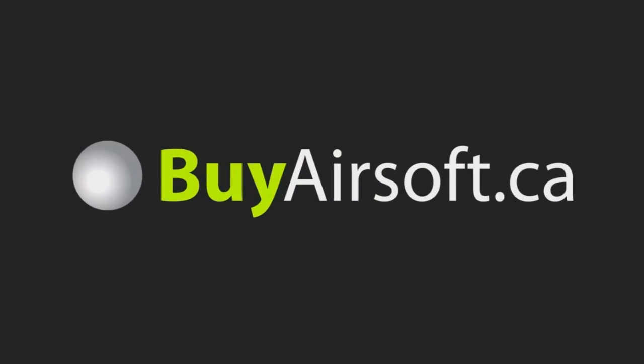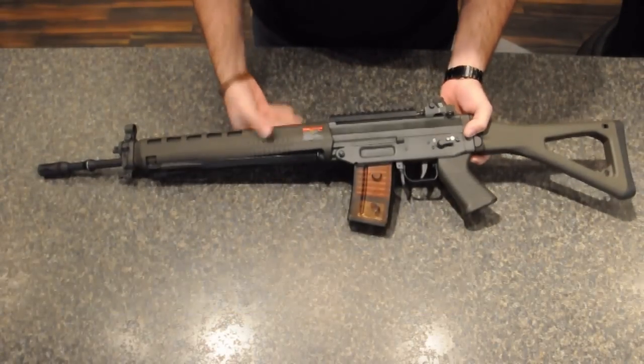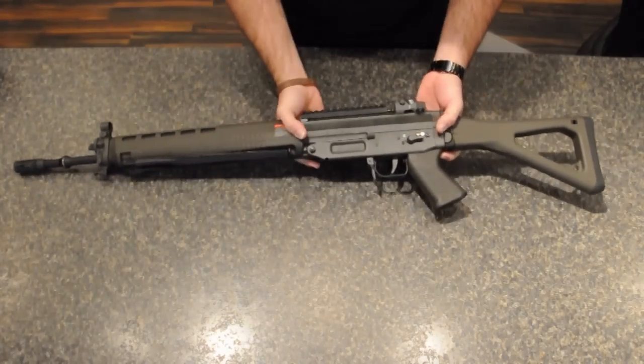Welcome to BuyAirsoft.ca's overview video of the G&G SG-550 Full Metal AEG. Included with the G&G SG-550 is a 30 round low capacity magazine.